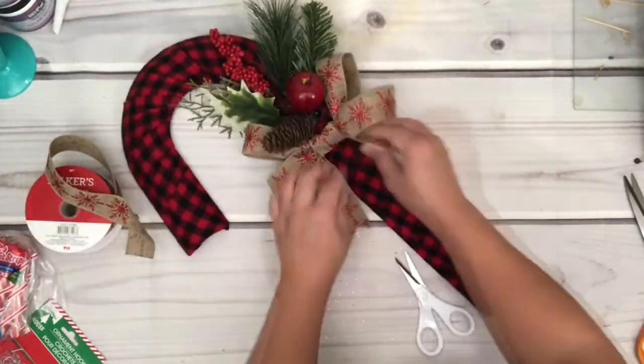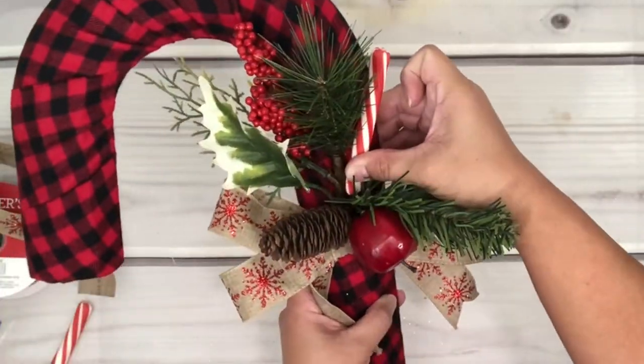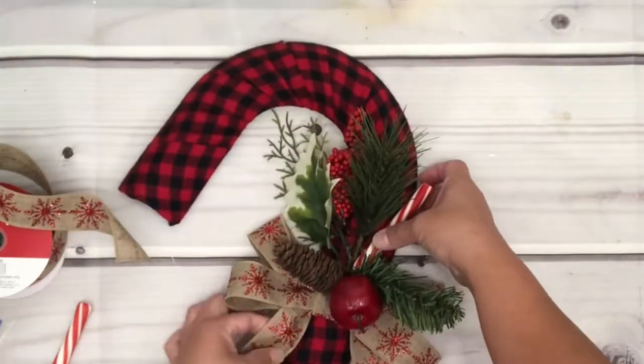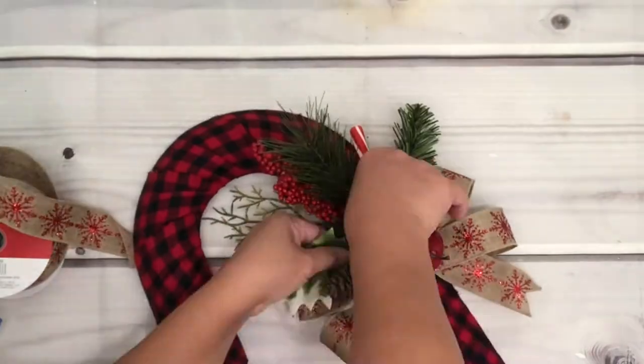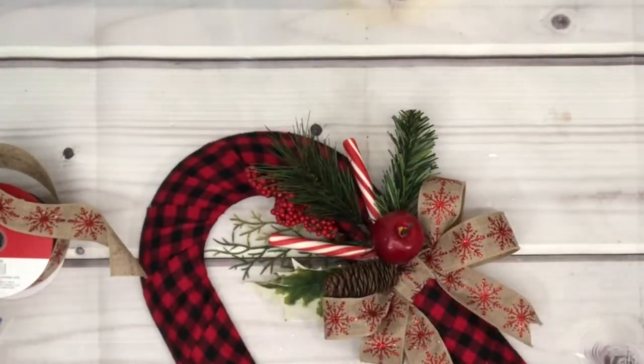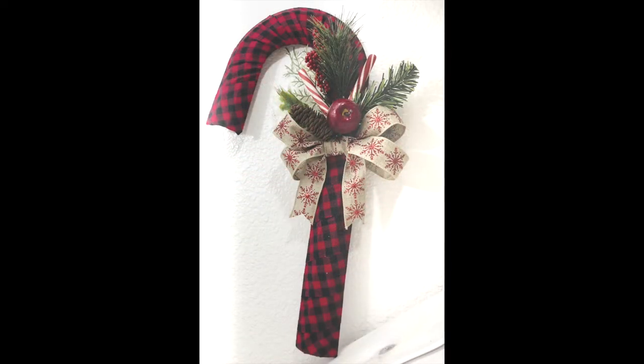Place the bow underneath the decoration to see exactly where you want it, then put hot glue and place the bow on top. I also found these candy cane peppermint candies at Dollar Tree — just add glue on these and place them between the frame and the decoration. And that's it! Doesn't it look pretty? I love how this turned out!